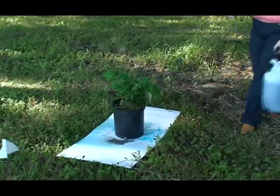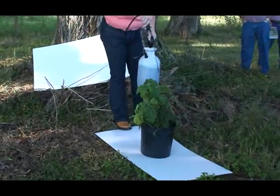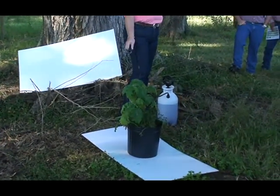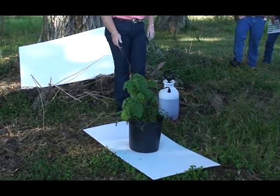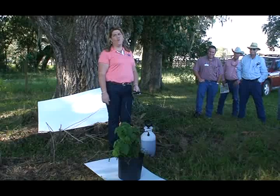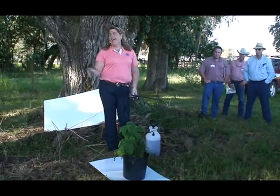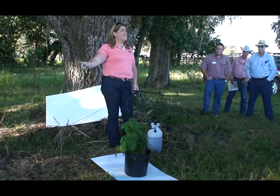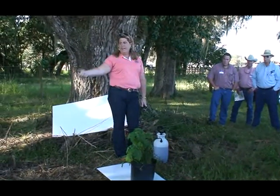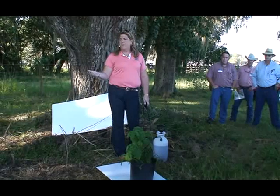So if I come over here to this one and I spray it, do you think that plant just got enough spray on it to kill it? Actually, this is all you would need to do to get a kill. However, when you're doing that, the salesman really likes you, because as you can see most of your spray is coming off once you get it on the plant and it's going down to the ground. You don't have to spray it as heavy as what a lot of us think we need to do to get a kill.